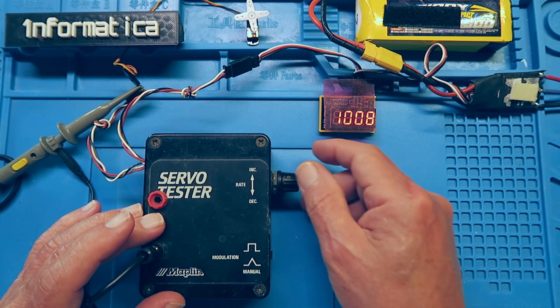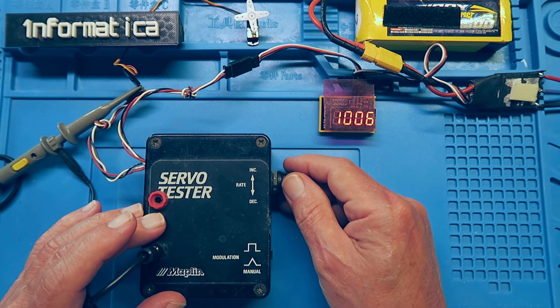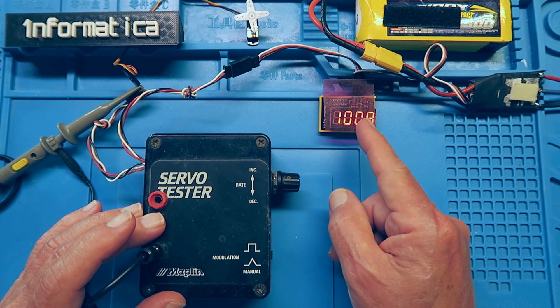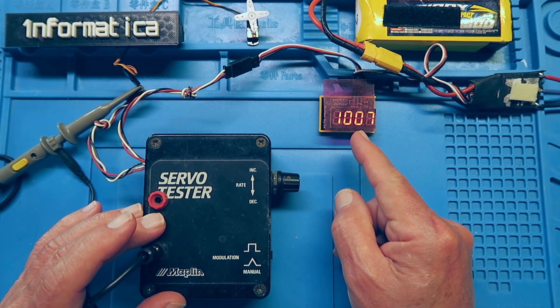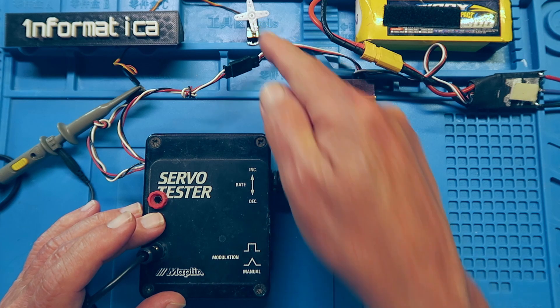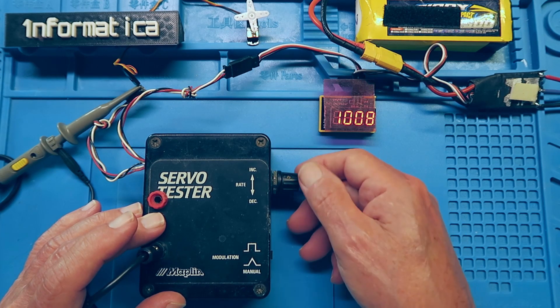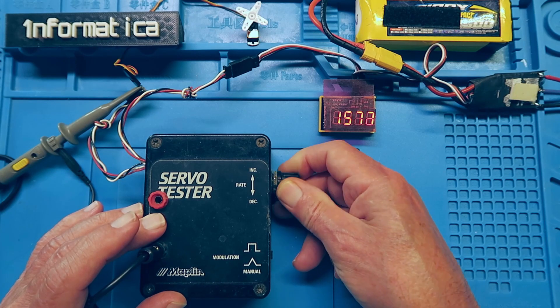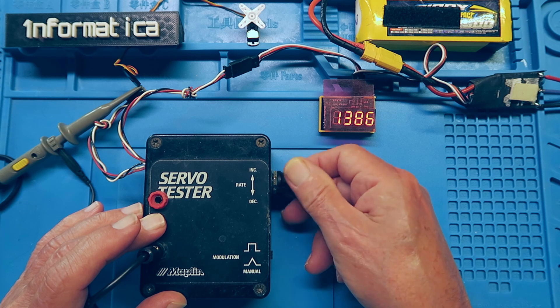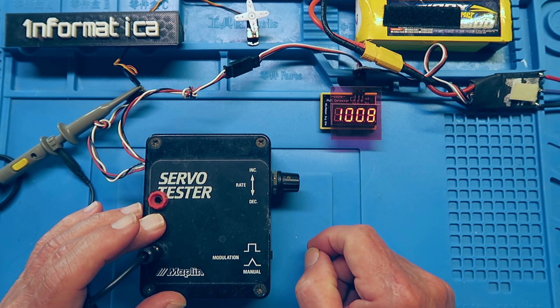This little servo tester I made in around 1993 — so that's 27 years old now — and recently I purchased this little module which will read the PWM signal going, in this case, to a little test servo over there. So as I move the servo tester, we can see the servo moving at the top there and the value changing on the meter.